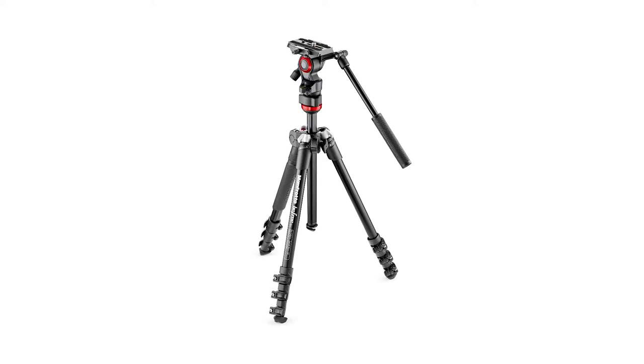Photographers have been using the Manfrotto BeFree Tripods for years because of their unique design, compact size, and their ruggedness. Now there's a BeFree tripod for video shooters, the Manfrotto BeFree Live.